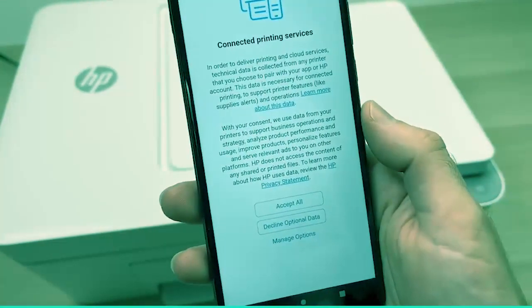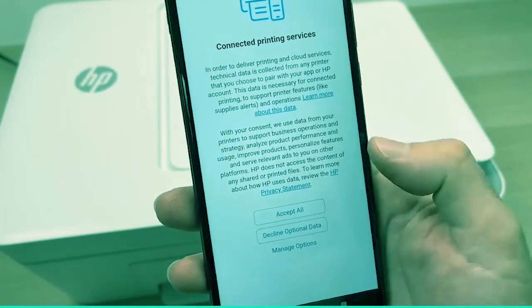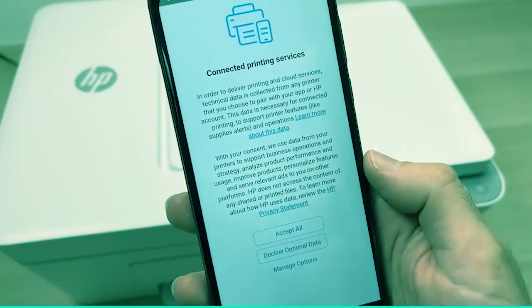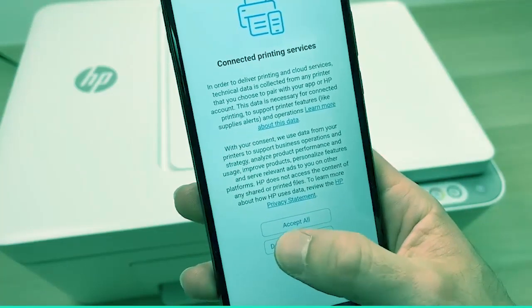Then you'll get this screen. It's up to you if you want to accept all. I personally value my personal information and you're not obligated to share it with HP, so I'll press Decline Optional Data.